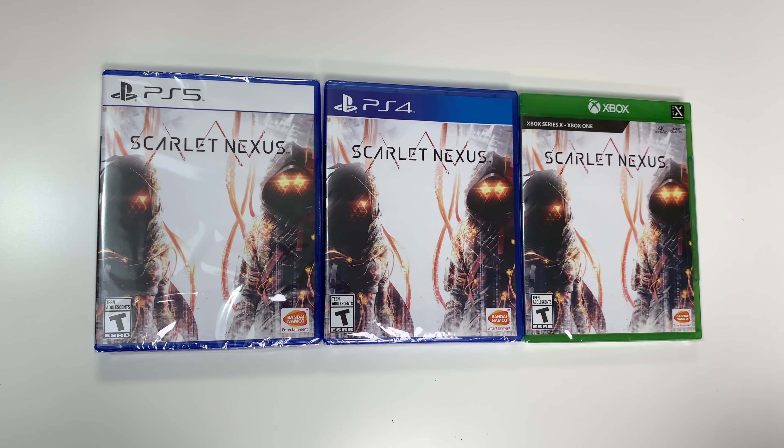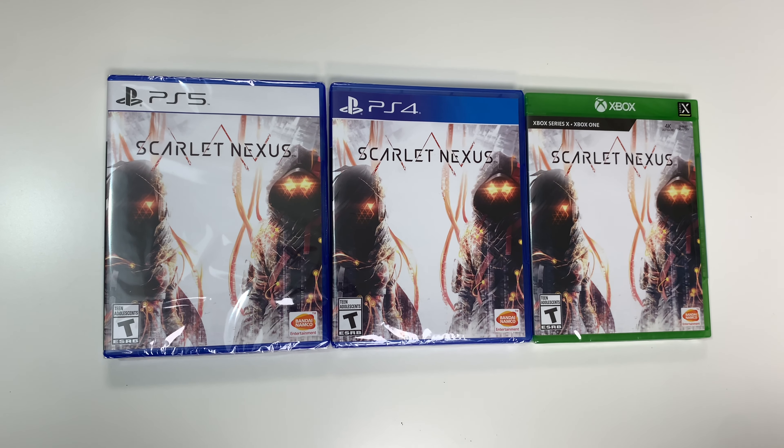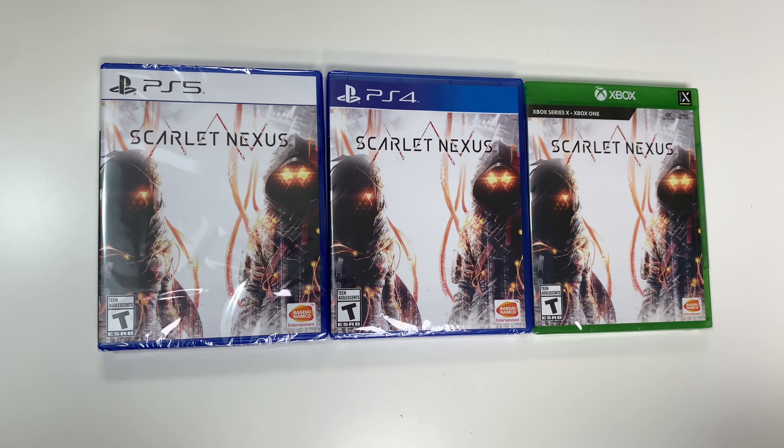Hey guys, welcome back for another unboxing with PopnGames. In this video we're going to be unboxing Scarlet Nexus for the PS5.